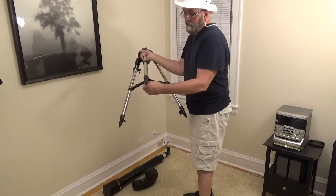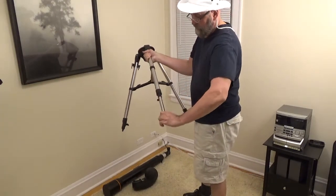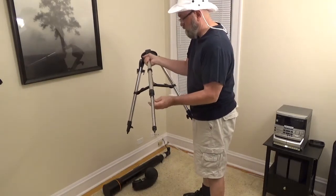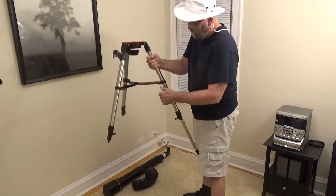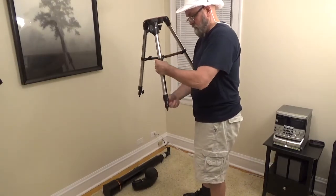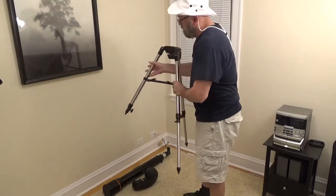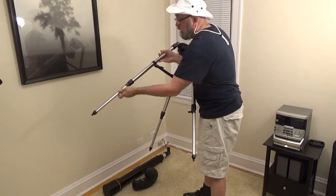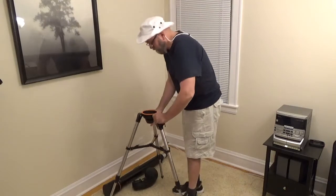You adjust it to the height — you have some adjustments here, and then you pull it down. When you're setting this up, it does have a built-in level, so you do want to try to make this as level as possible. You get one, two, and three legs. When you're setting this up outside, you do want to have it level.